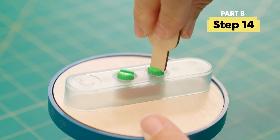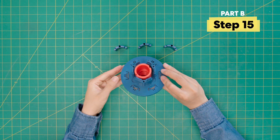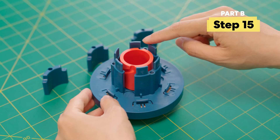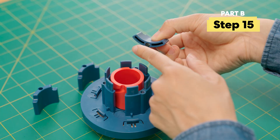Screw short green bolts on top. You may need the multi-tool to tighten. Flip it over, and now we'll add these three smaller tumbler pieces to this bigger one. Make sure the shapes line up like this.